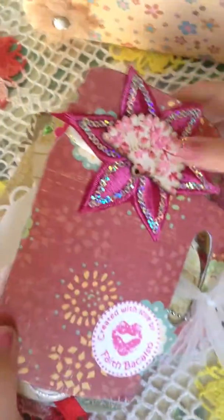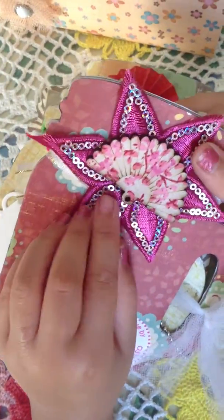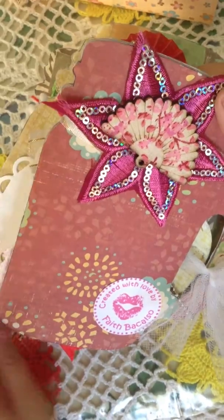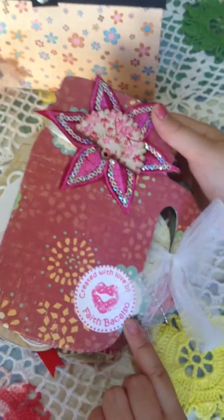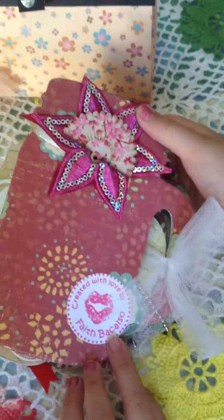Then out here, she has this little shell that was supposed to be a bead, and then she put little decorations, and then she put her label on here, so you know that she made it. Thanks for watching, and bye-bye.